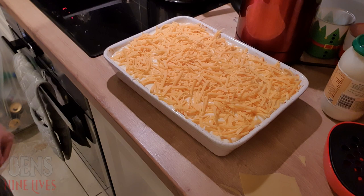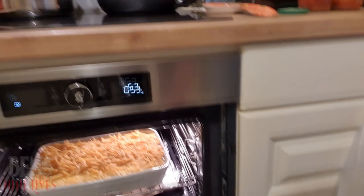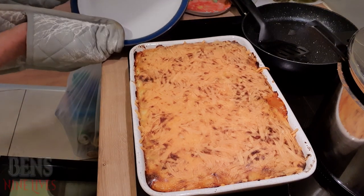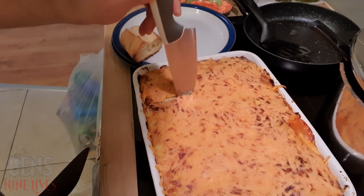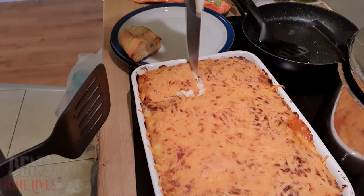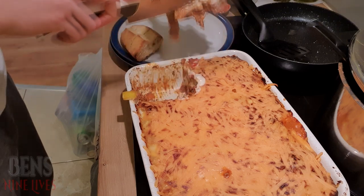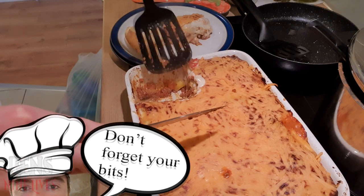Stick that in the oven for approximately 45 to 50 minutes. And there it is — hot plates. And, of course, garlic bread. It's perfect, look at that. There you go now. Don't forget your bits.